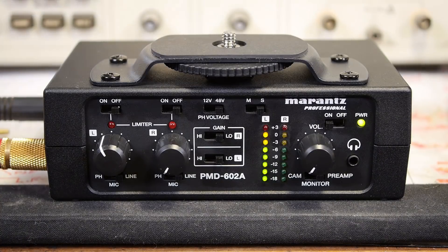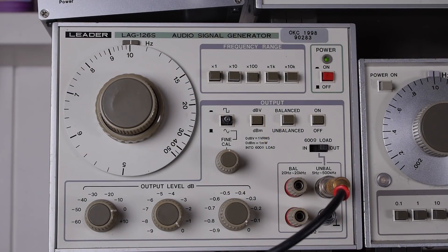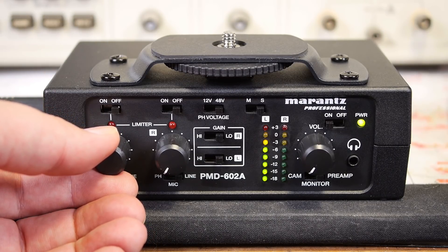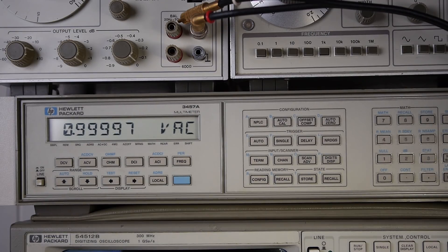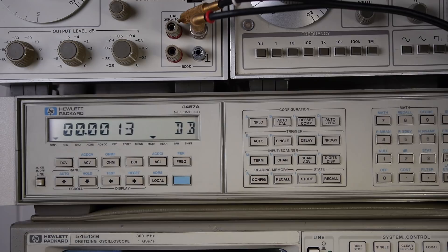To measure the nominal output level, I've connected the signal generator to the line input on the left channel, feeding it a 1 kHz sine wave at 1 volt RMS, and I'll adjust the gain until the meters show nominal zero. Looking at that on the voltmeter — there we have it, nearest to 1 volt. We can read that directly in dBV, and 0 dBV is an unusually high level for something intended to be connected to a microphone level input — that really is line level. That's even a bit too hot for a consumer line level input.